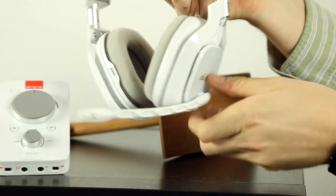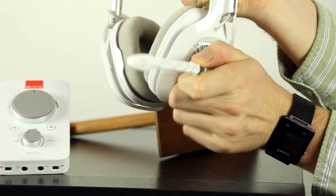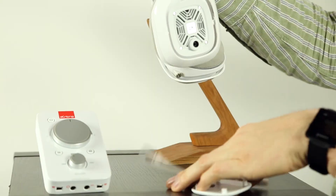With features like the earcup customization, switching from open-back to closed-back noise cancelling is simple. Same goes for the swappable mic and ear cushions.